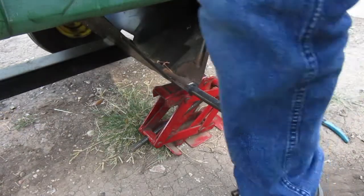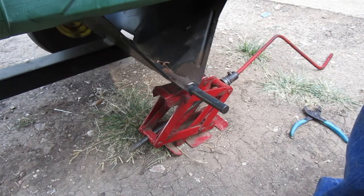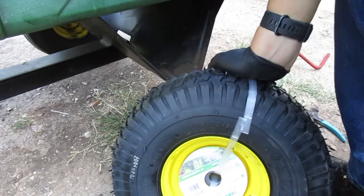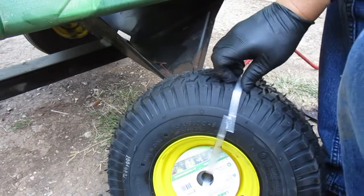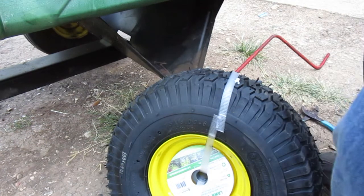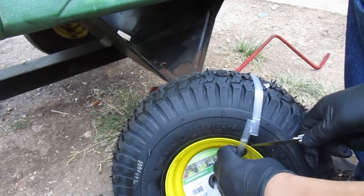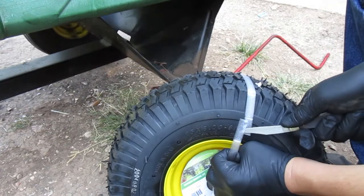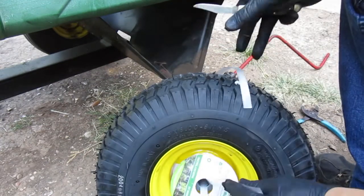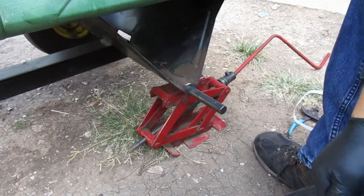Let me get my tire here. I'm just going to get the knife out. This actually seems like a pretty decent tire. It comes with two washers and this is off Amazon.